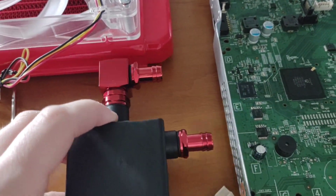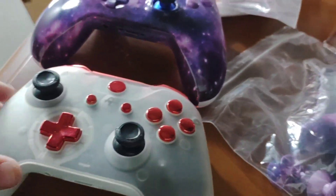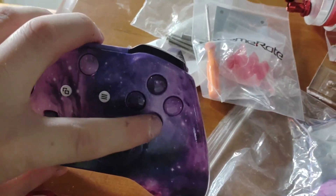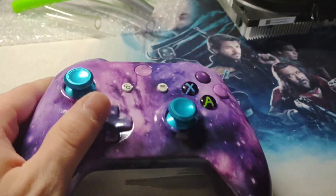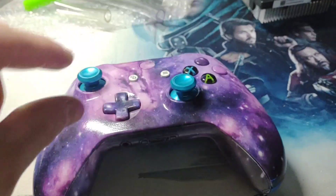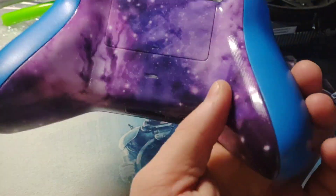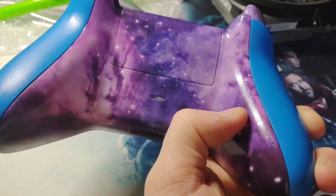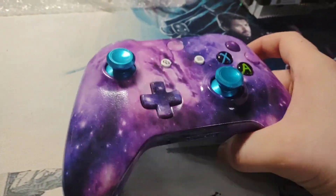I've got to wait for the 90-degree fittings to come in tomorrow, so we'll finish this video by putting the analog sticks on the controller and also repairing the button on this controller. These Xbox One controllers are just such a pain compared to the 360 controllers - there are two boards held together with short little wires, and there are other screws underneath the first circuit board. The rockers aren't connected with a two-pin connector you can just unplug - they're soldered straight to the board.